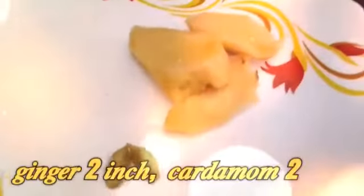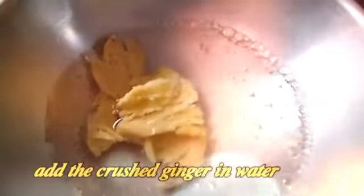You can add the ingredients. I will add ginger 2 inch and cardamom 2, and I will add some flavor to the ginger.